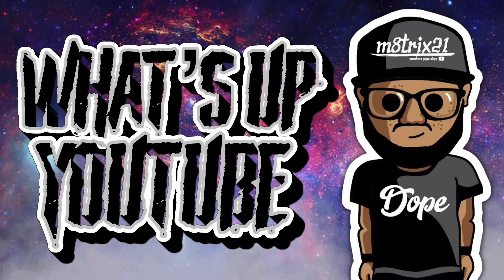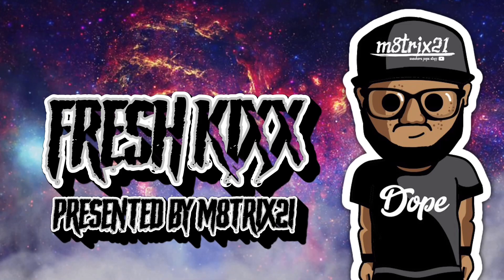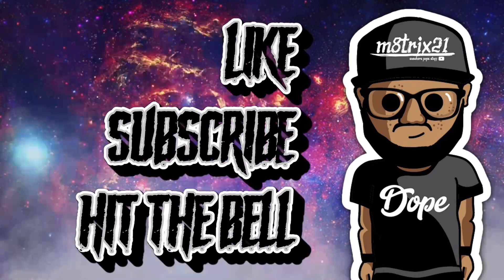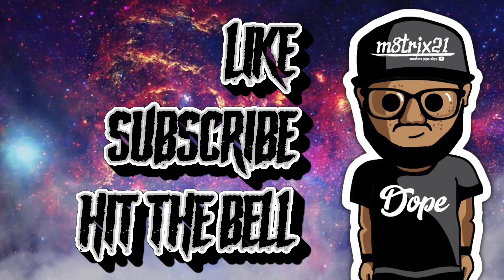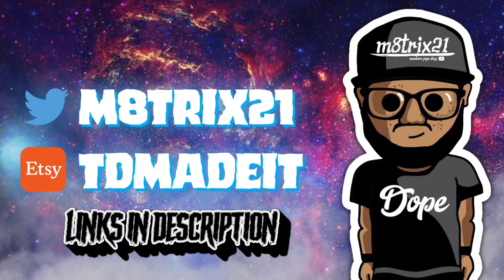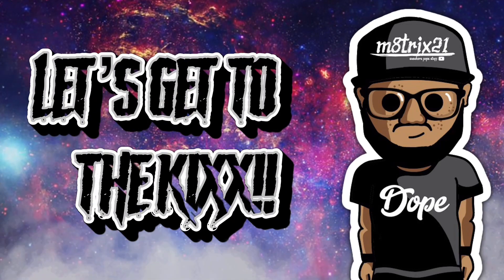What's up YouTube, it's your boy Matrix 21 back with a new episode of Fresh Kicks, where we go over upcoming sneakers and I give you all the release information and stuff like that. Before we get into it, make sure to hit the like button, subscribe to the channel, hit the notification bell so you never miss a video. Check out my Twitter/X page at Matrix 21 and my SShopper — both links are down below in the description.